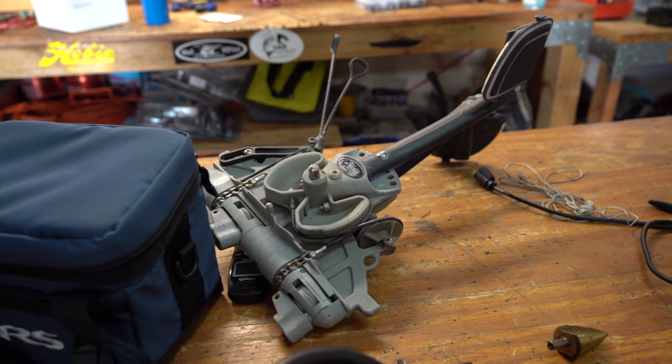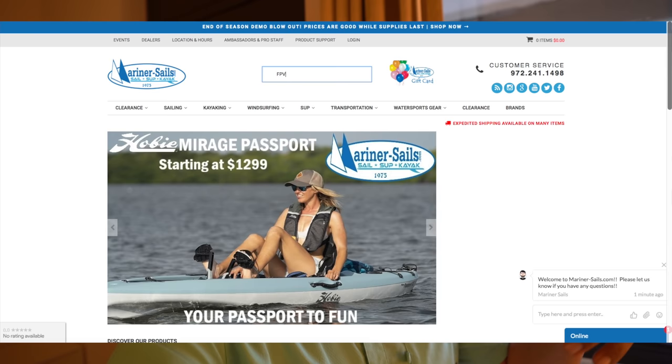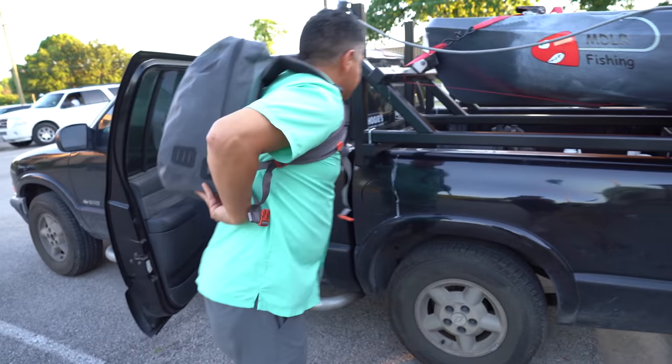I just finished the Helix 7 installation video on the Topwater 120 PDL, so that will be coming out really soon. I want to throw a huge shout out to Mariner Sales. In my opinion, they are the best kayak outfitter here in the state of Texas — definitely worth taking the drive from Houston all the way up here. They saved me with the Helix 7 video because I didn't have the RAM mount and I needed a battery. They are the sole distributor of the FPV Power battery, which is what my son uses on his Hobie Outback. Dave, Heiress, Rich — thank y'all so much for continuing to treat me like family.